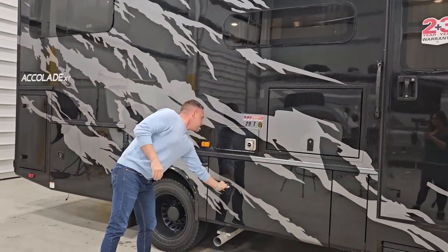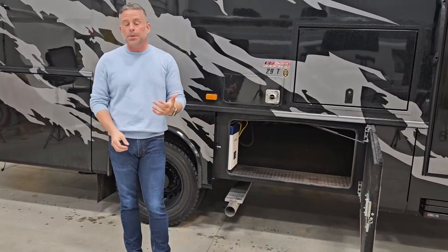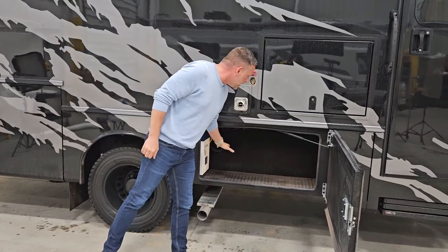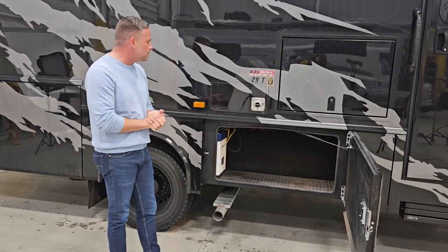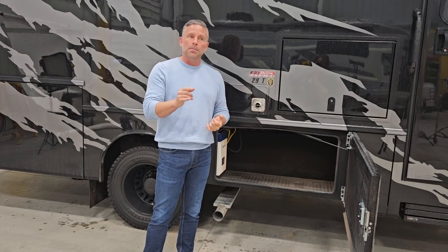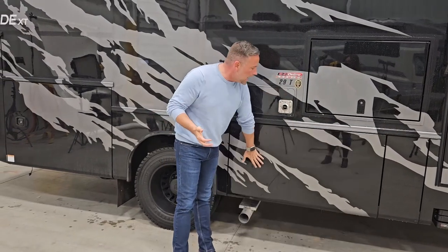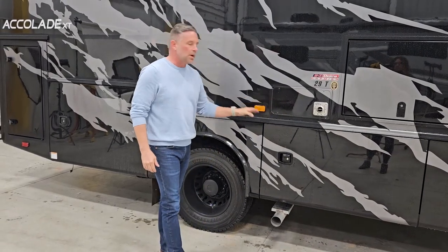Moving back on the coach, you will notice that inside this storage compartment we are not using rotocast baggage compartments — with time, they tend to get a belly and deform. We are using a wood base lined with rubber diamond tread for durability, so things aren't sliding around. In some of our floor plans you will find complete pass-throughs. There'll be plenty of room for a four-foot folding table, fishing poles, a snowboard — fill in the blank. All of our baggage compartments will have that rubber diamond tread.